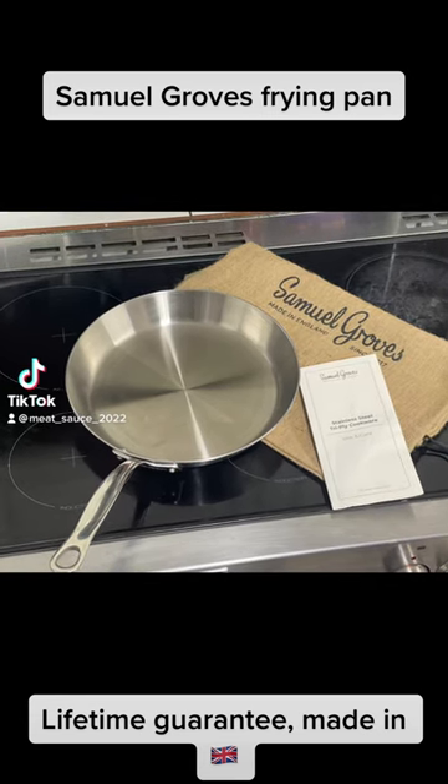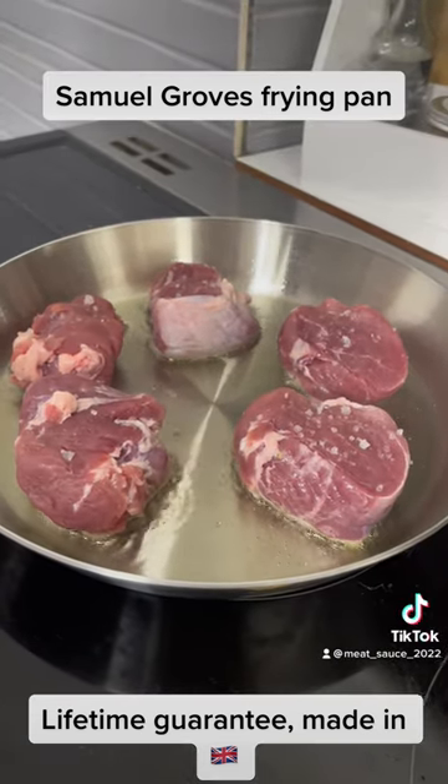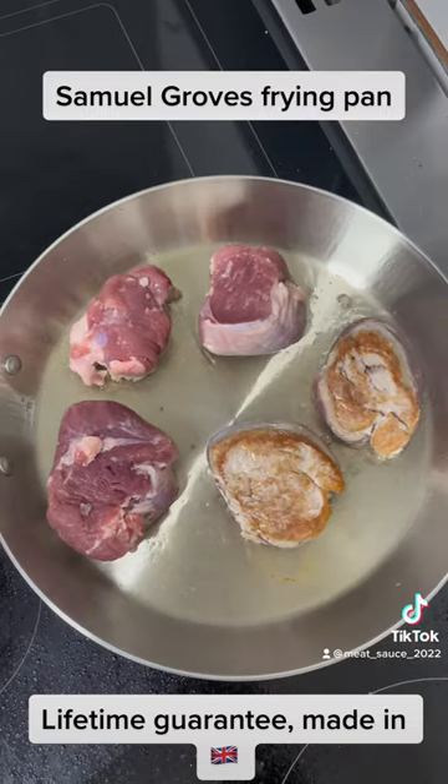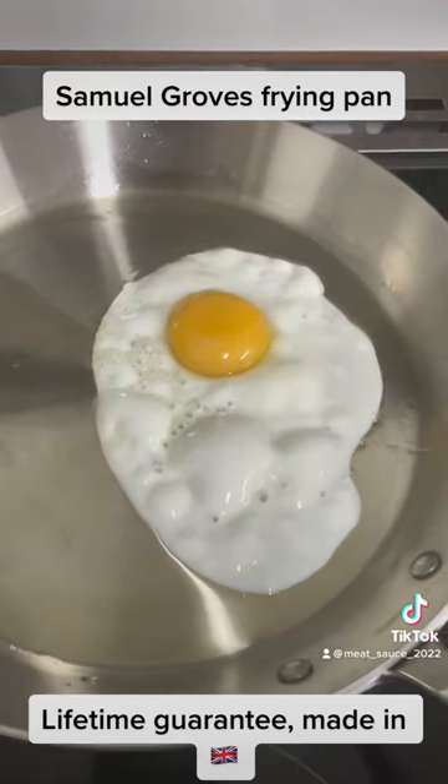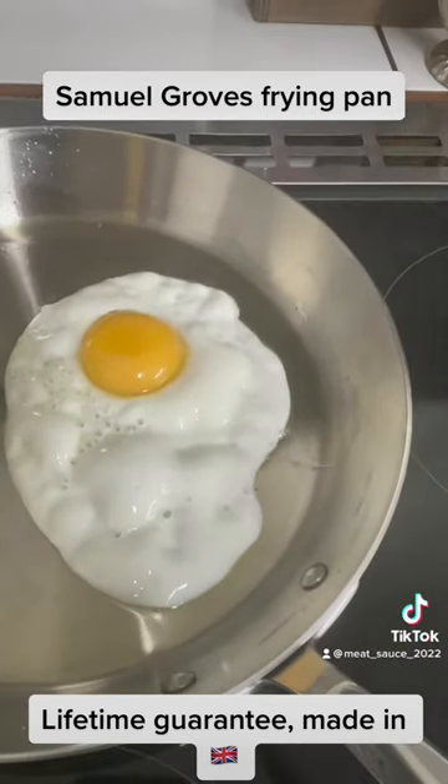This is a quick review of the Samuel Groves pan. It's great for searing meat — it's tri-ply, heats up nicely all the way to the edge with nice even heat. Here we're just frying an egg.